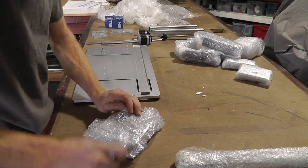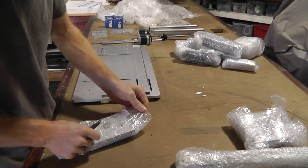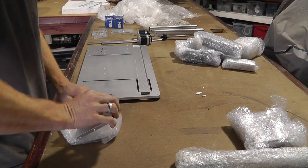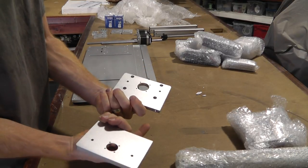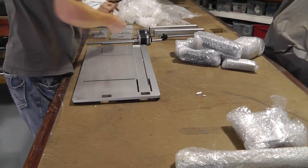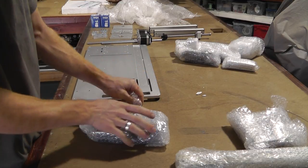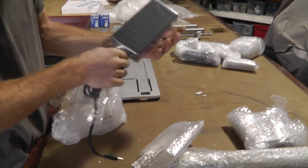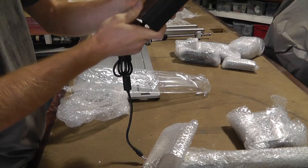This one seems to be a box — ooh, I know what this means. Let's open that — that's gonna tell you what it is. More very nice brackets. Aluminum anodized. This one seems to be a power supply — made in China. 24 volt, 6 amps. Very good.